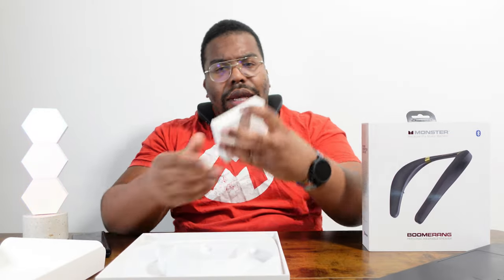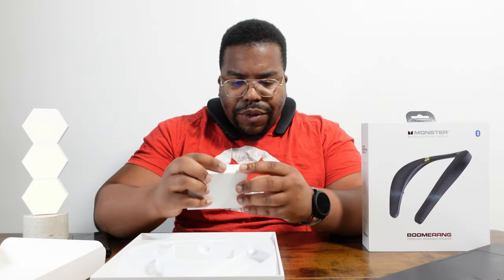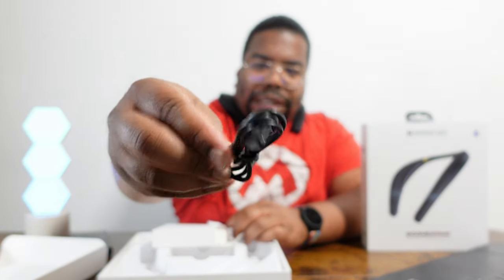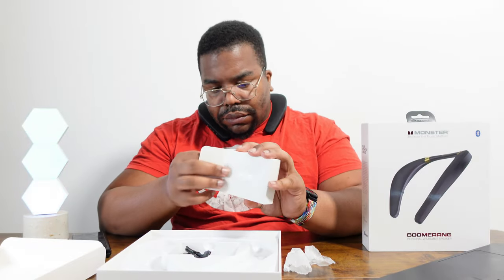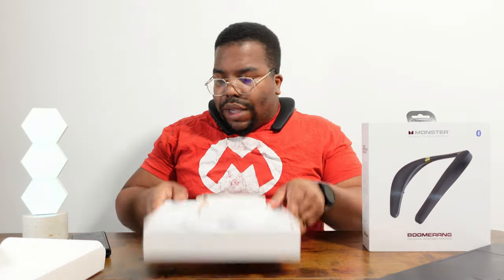What is in this little box here? Must be like a USB or something. Right, we've got a little USB-C charging cable. And we've just got some literature — no stickers, which is a shame.